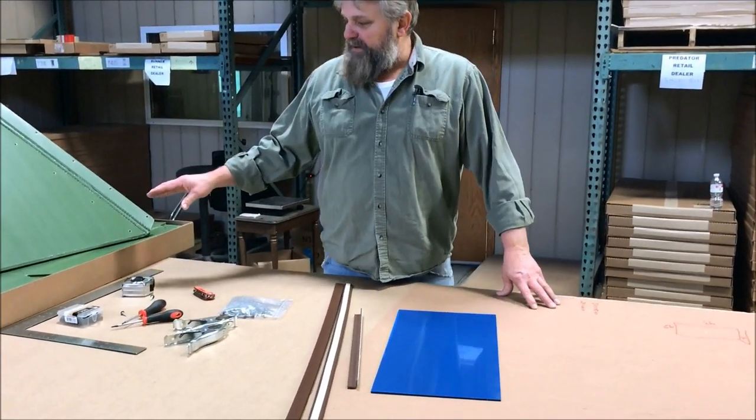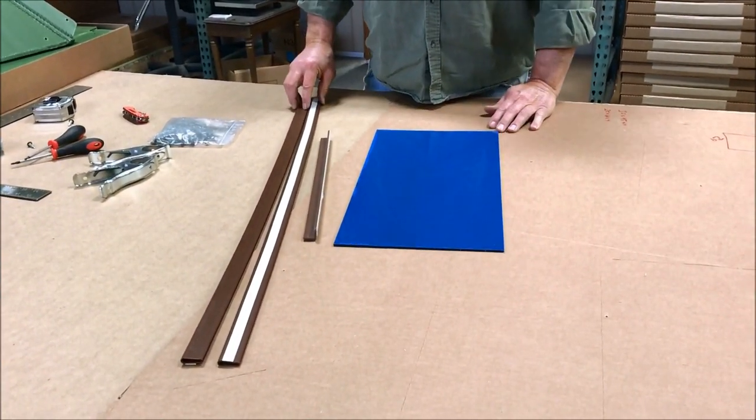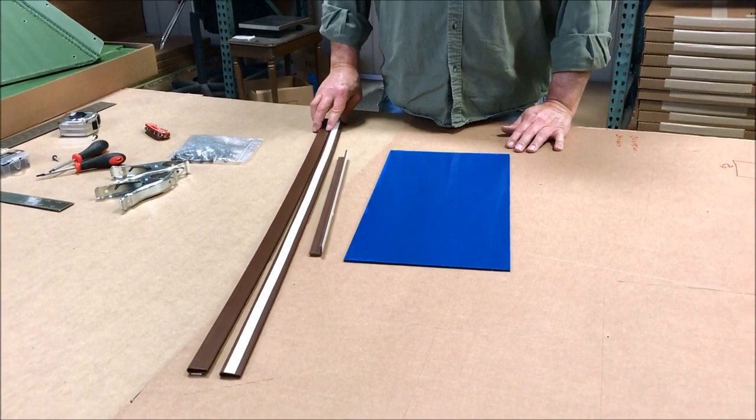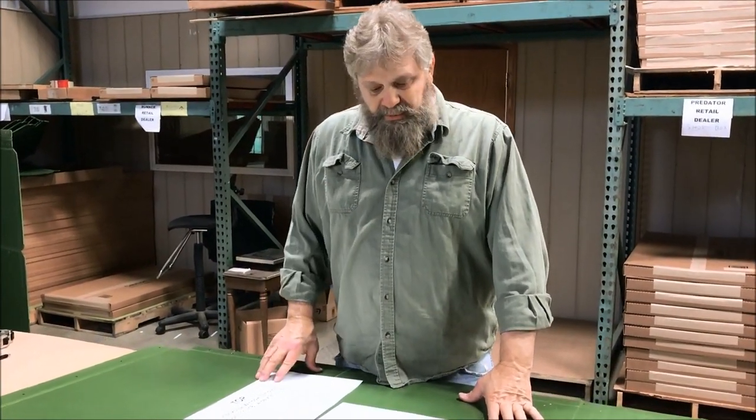In addition to your roof panels and wall panels, if you ordered windows you'll get your window glass along with your tracks, seals, and hardware. We'll go over that later.